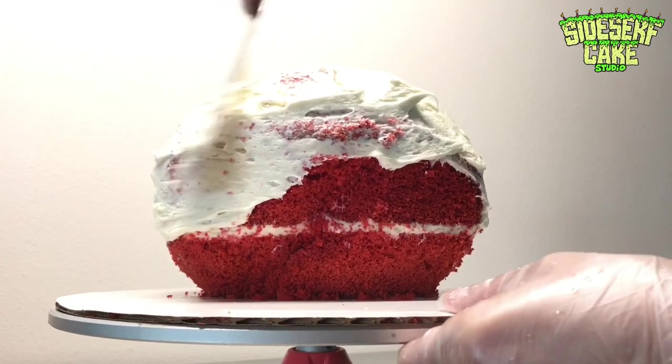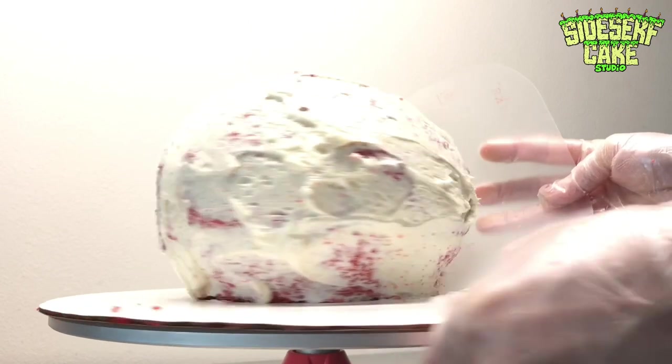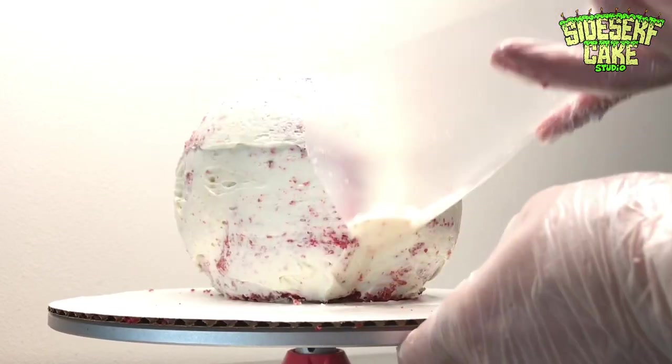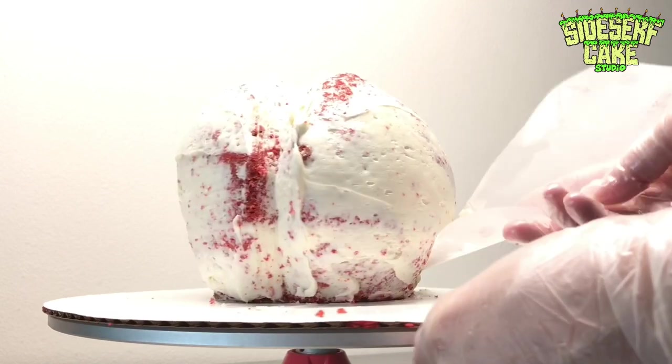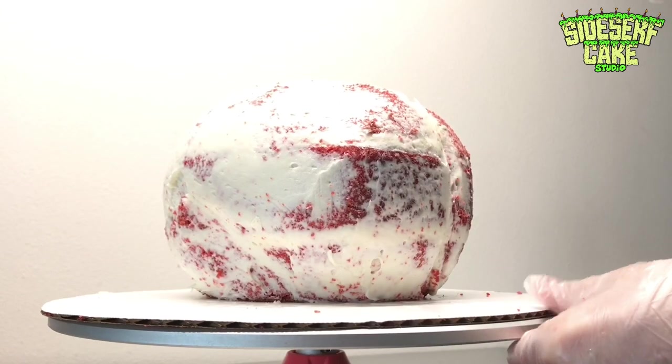So I have a question for you guys — have you ever been told that humans only use 10% of our brains? Let me know in the comments. Because of this cake I found out that that's actually not true. We actually use most of our brains. I have been bamboozled.